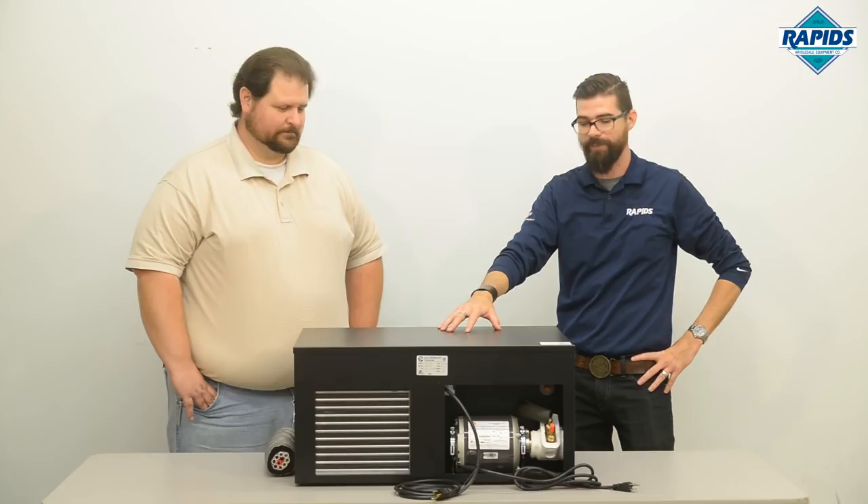Hey guys, Paul again here from Rapids. I'm with Ben Wieser, our resident beer expert, and today we're going to talk about glycol chillers or power packs. So Ben, tell me a little bit about what this box does.